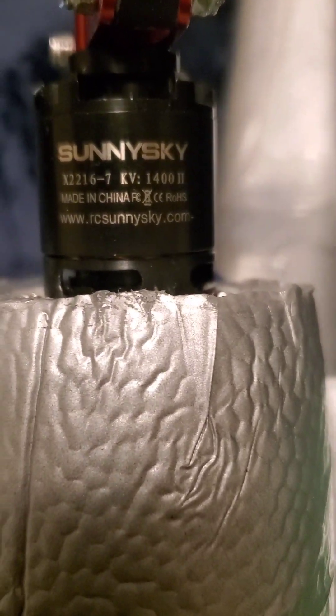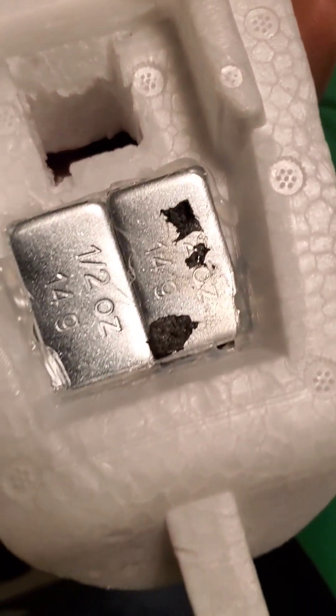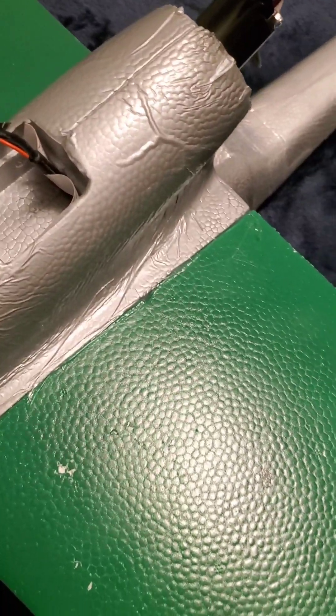I use a Sunny Sky 2216 1400KV motor and I'm spinning a 9x6 prop. I'd like to use a 10-inch but I think that would be too much — there's just a little bit of a gap with the 9-inch. I'm running a 3S 5200mAh pack plus a couple of 14-gram weights to get the CG right. That's without any FPV equipment — once you add FPV gear you might get the CG dialed in a bit better.